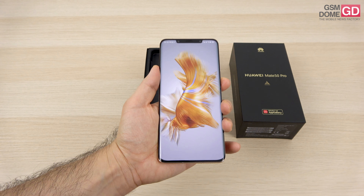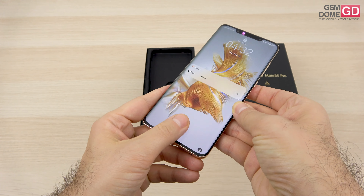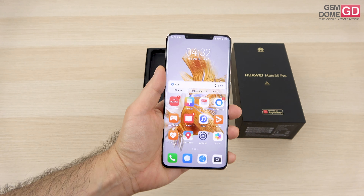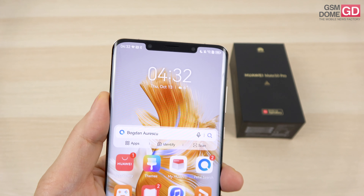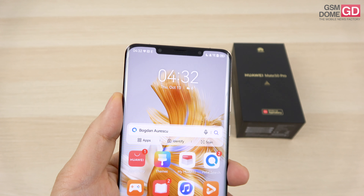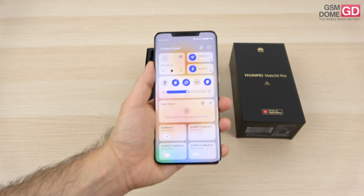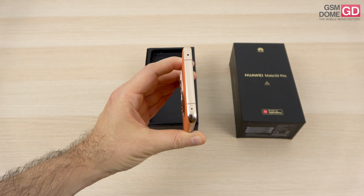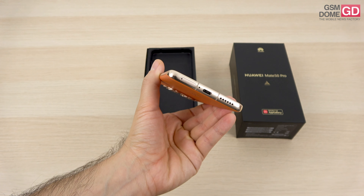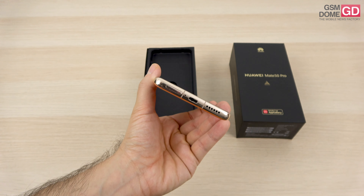The fingerprint scanner is of the optical variety, placed under the display. There's also face unlock with an extra sensor at the top side, which is actually efficient. When it comes to connectivity, we're limited to just 4G. We have an infrared emitter at the top, USB-C 3.1 at the bottom, and also Bluetooth 5.2, NFC, and Wi-Fi 6.